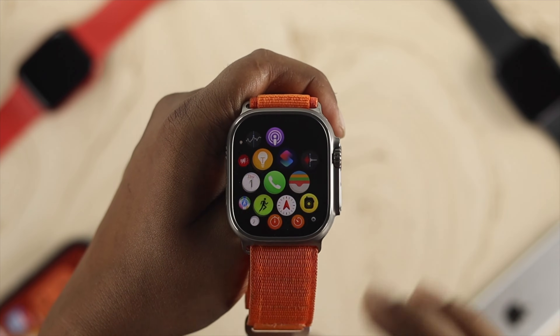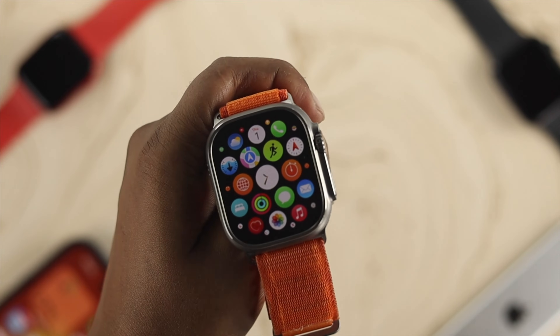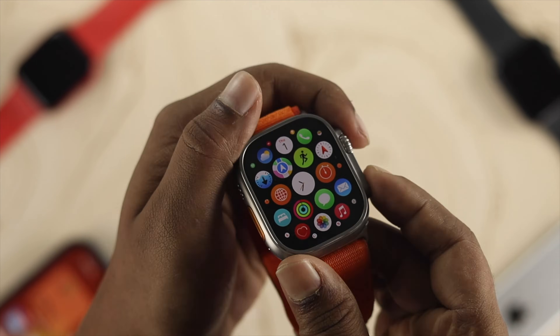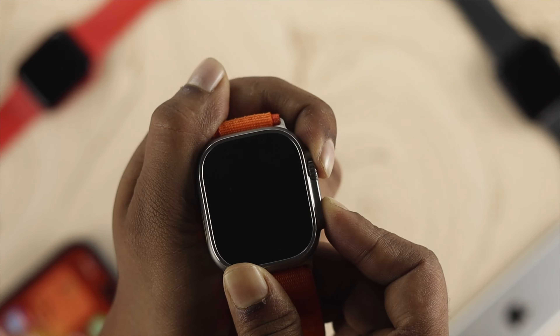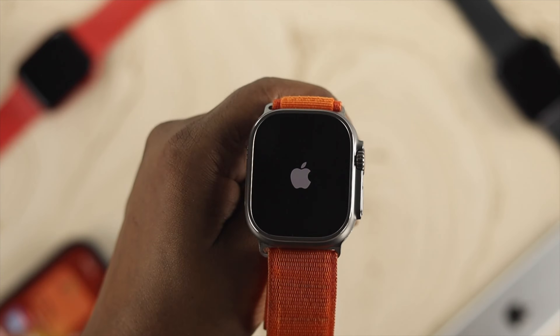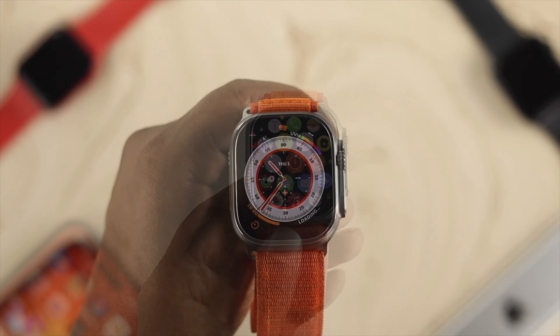There are a couple of things you want to keep in mind in order for your Apple Watch to work perfectly with your iPhone. The very first thing you want to do is go ahead and press and hold the Digital Crown button and the power button simultaneously until you see the Apple logo appear on your Apple Watch Ultra. Give it a force restart.